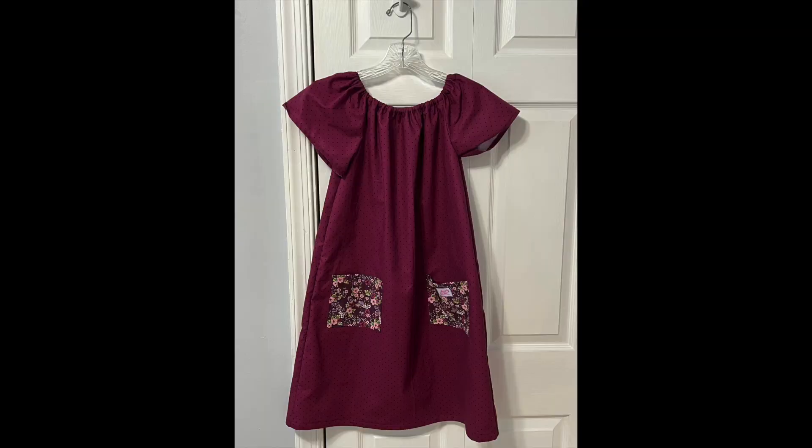I have some pictures and a little bit of video I did while still in the process, so I'll show you that. As far as my sewing for Project Dress A Girl is concerned, I'm done — I made three dresses, and those are them hanging behind me.